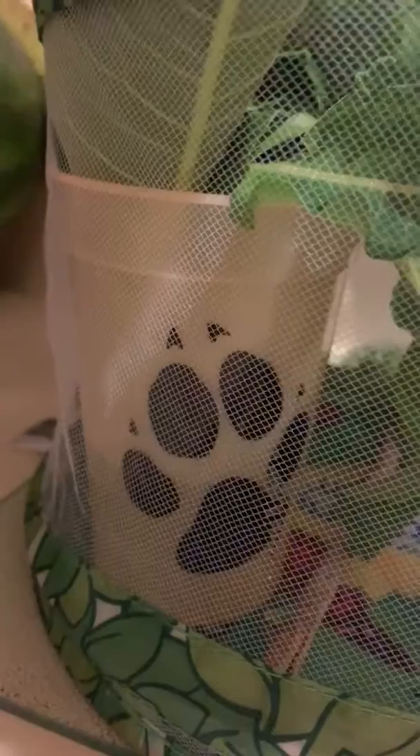We have exciting caterpillar news to share. Because of the heat wave coming, we decided to use our butterfly basket and we have a cup of water here. You can see it's about a quarter of the way full, and these are milkweed clippings. Each clipping has three to four leaves on it, and we have four caterpillars.